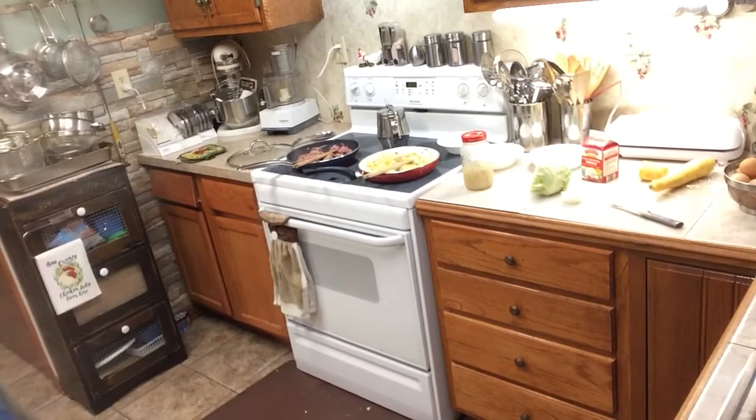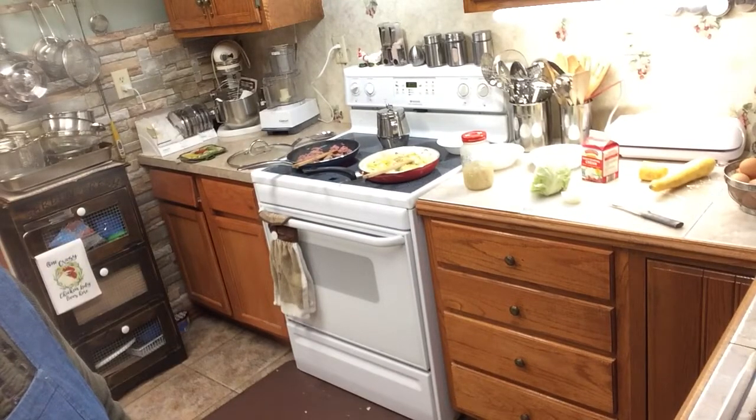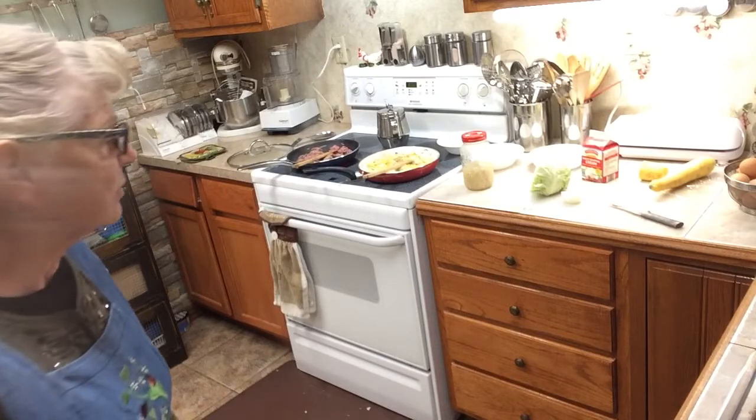Good morning, this is Betty, Fancy Grandma, getting ready to make you another video. I want to show you what I'm doing today.